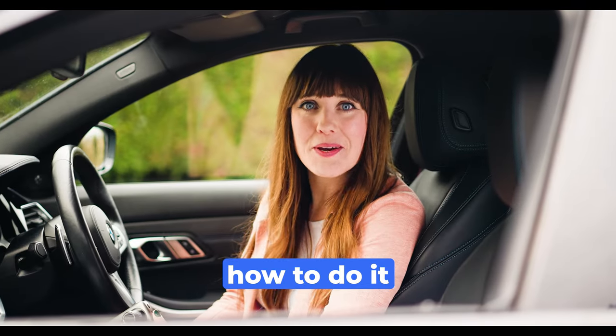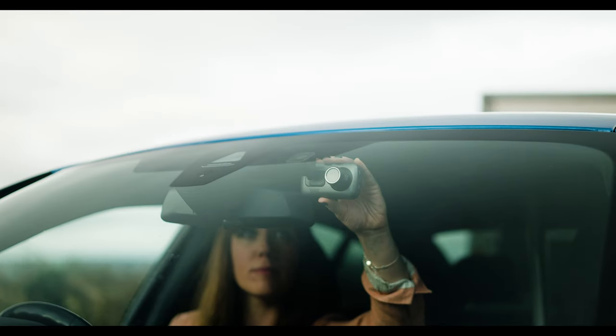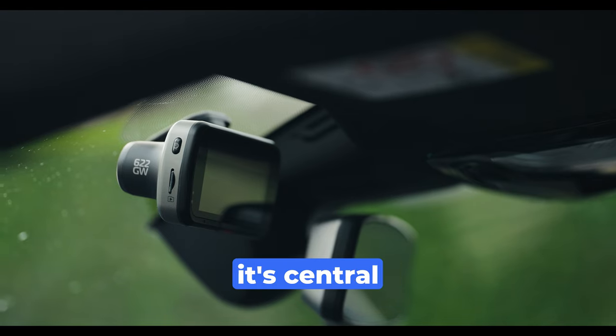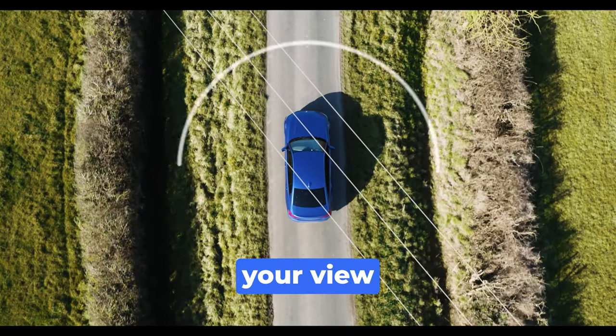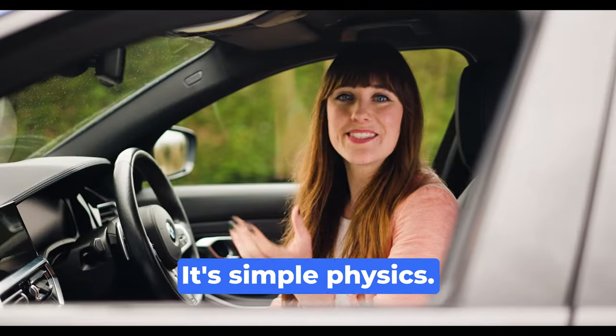Let me show you how to do it properly. Today we're working with the Nextbase 622GW. The best place to mount your Dashcam is just behind the rearview mirror. This ensures it's central to the car, doesn't obstruct your view whilst driving, and captures the best possible view of the road ahead. It's simple physics.